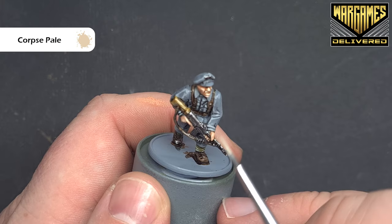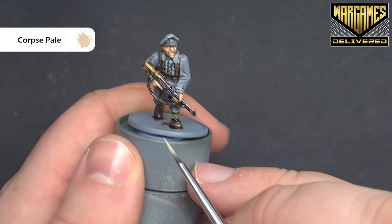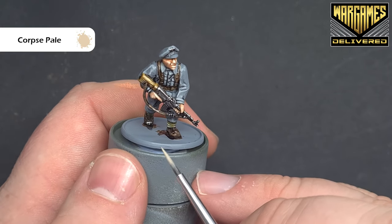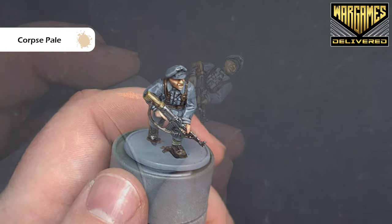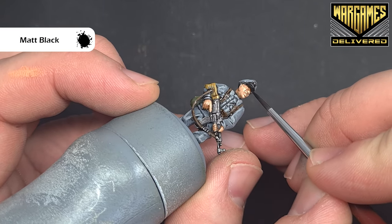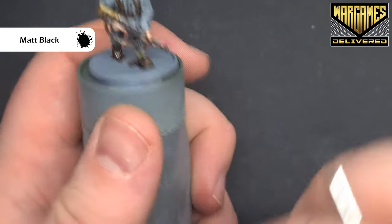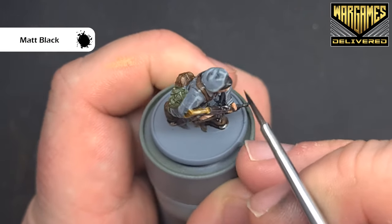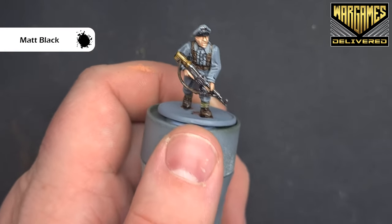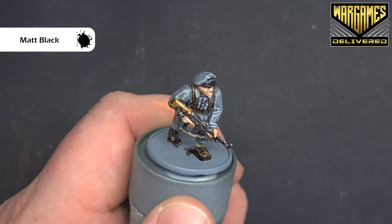We've just got a couple of bits left: the peak of the hat and his hair. For the peak of the hat we're just going to take some matte black. Take your time around the flesh areas on the bottom side where it's been finished. That gives you a really nice effect — so that's the hat done. We'll pop some matte varnish on next.